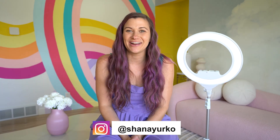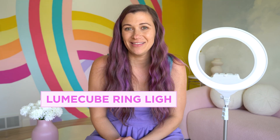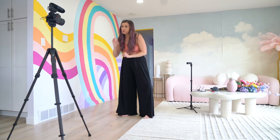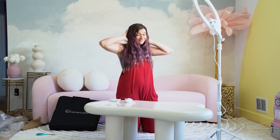Hi, friend. Welcome back to my channel for content creators and entrepreneurs. I'm Shawna Yurko, and today we're talking about this rad Loom Cube ring light. Spoiler alert, I'm obsessed. 10 out of 10 recommend. Can't wait to show you all the details. We're going to talk about how to use it, what the features are that I'm most excited about, and you're going to get a professional video producer's overall opinion and review — all the things about this amazing ring light.